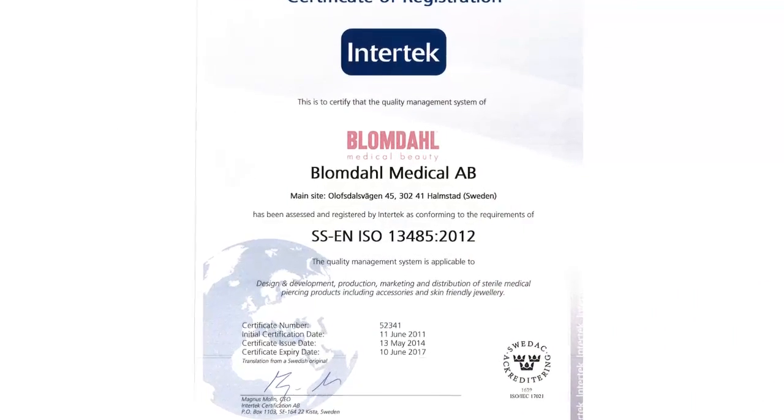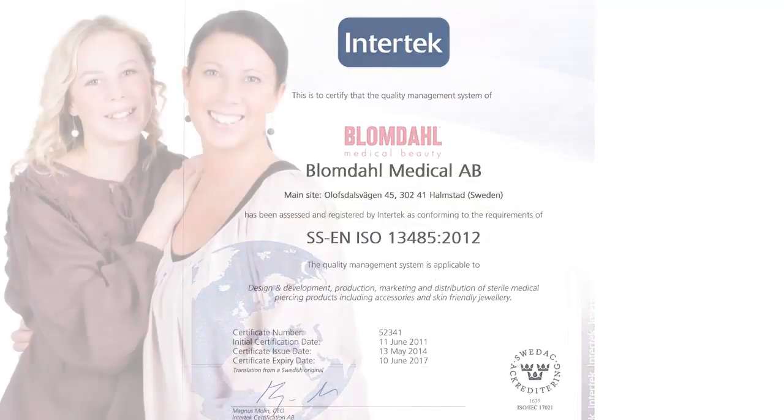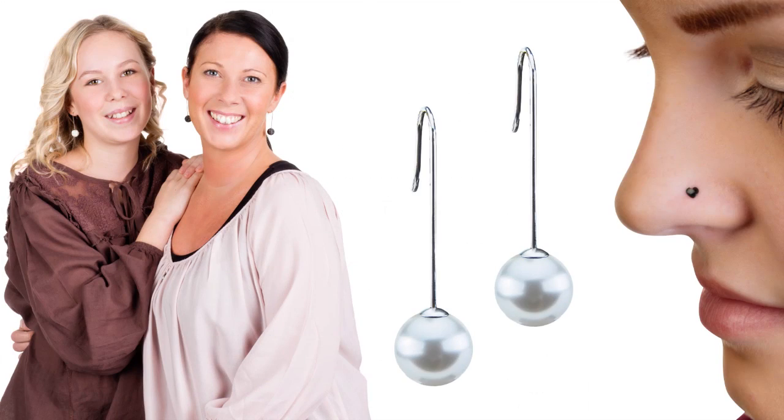In the USA we are registered with the FDA. All this so that we can guarantee that Blomdal is a safe way to look good every day.